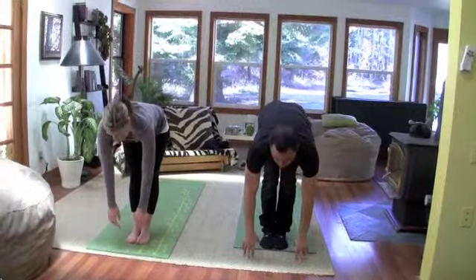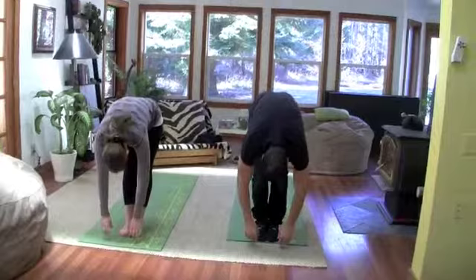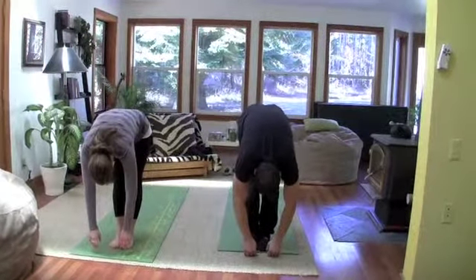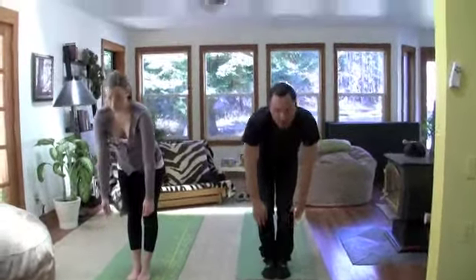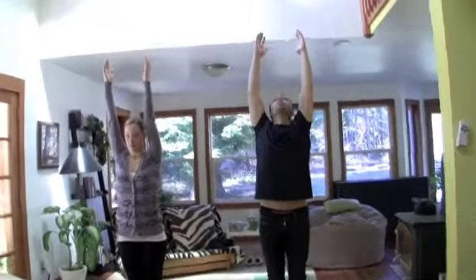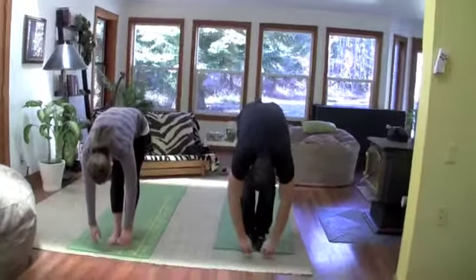Lift a little higher. And exhale. Fold forward again with a flat back, arching spine, chest up. Inhale. Come all the way up. Hands over your head. Exhale. Fold forward. Flat back. Reach, reach out. And then relax forward.